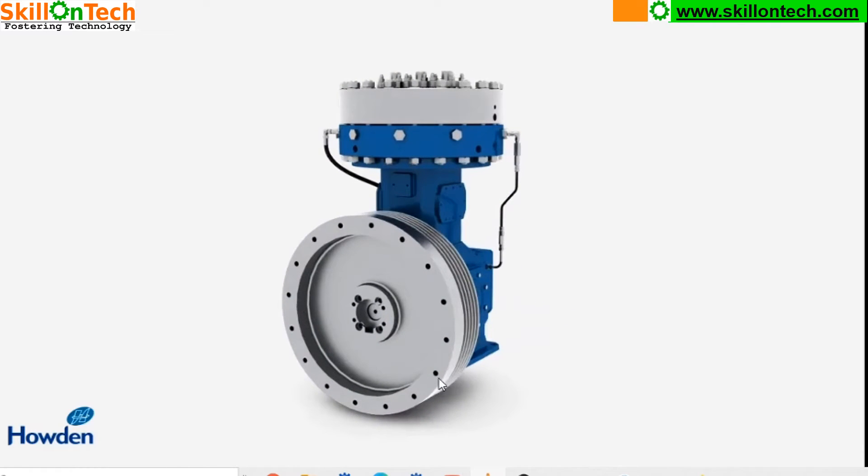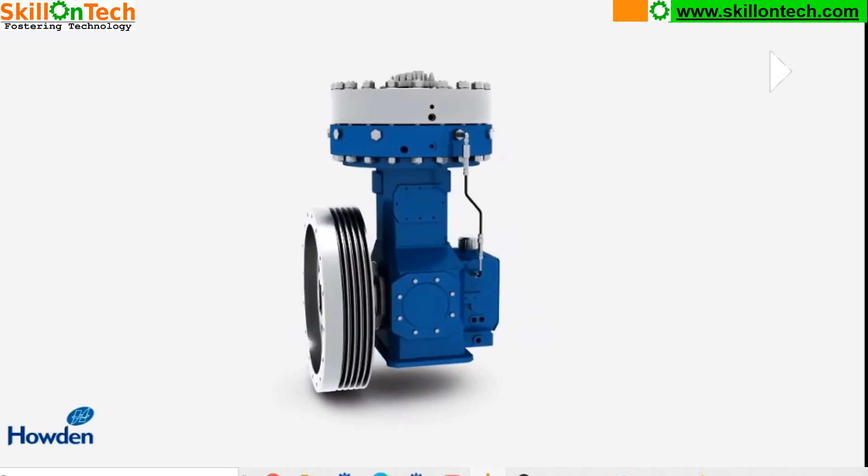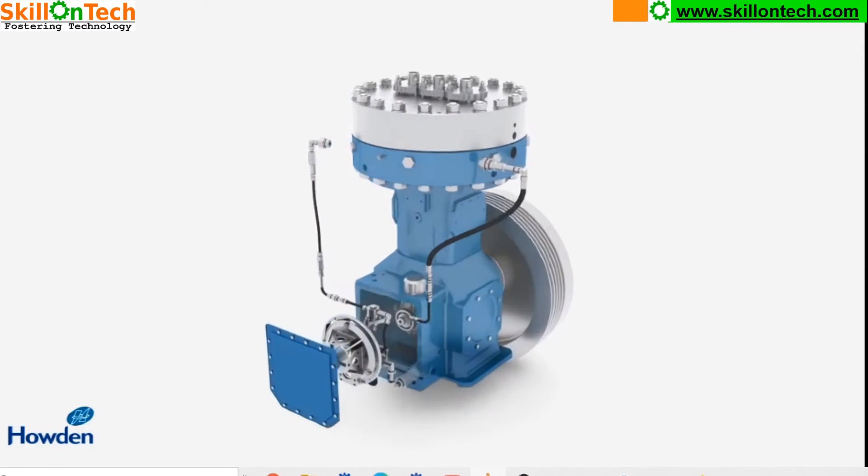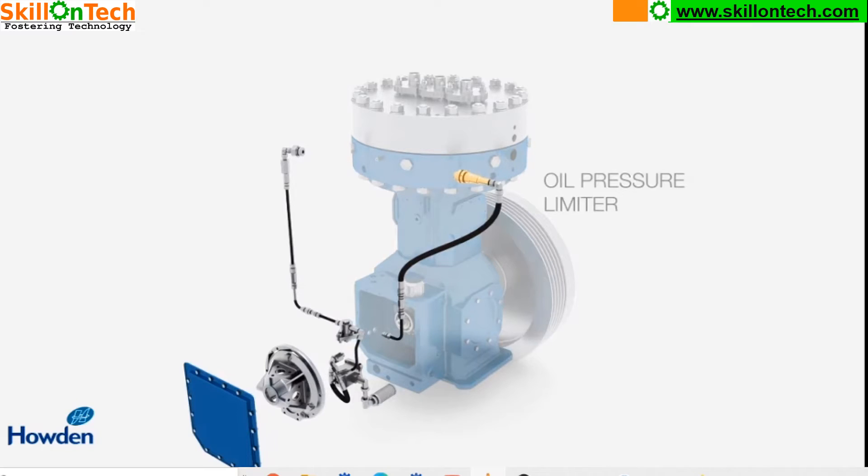This is the flywheel, which is rotated by a prime mover with the help of belts. Now let us see all the internal components. This is the hand cover of the crankcase chamber. This is an oil pump, and here you are seeing an oil pressure limiter. This is a lubrication oil pump.